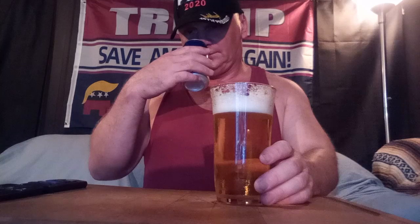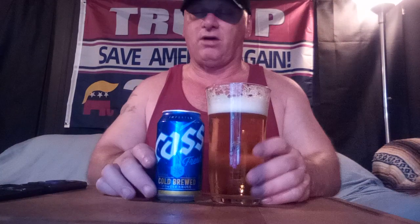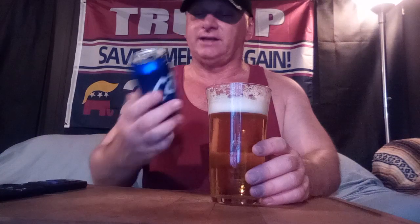Let's check out the aroma. Smells like beer, smells like a lager. Got a little graininess — kind of maybe corn or barley, I'm not sure. Smells like a typical lager. Let's check out the taste — cheers.